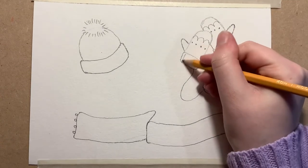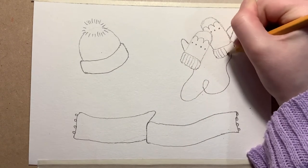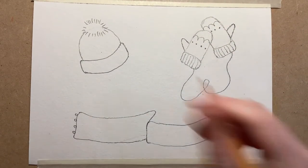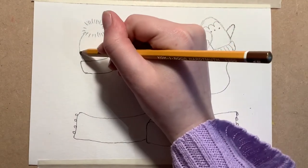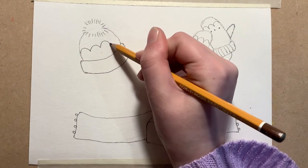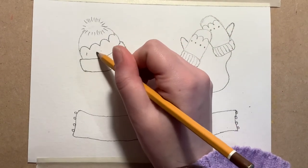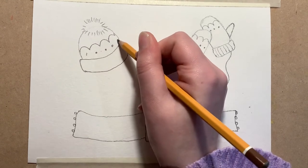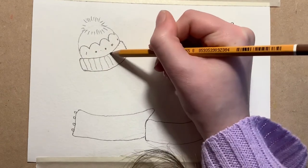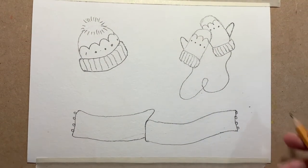Then I'm just going to do some lines coming down in the rectangles, just like so, and that is the mittens all finished. Then I can move on to my woolly hat where I'm going to do the same thing — some curvy lines, just like that, some dots underneath, and then some straight lines coming down, just like so.